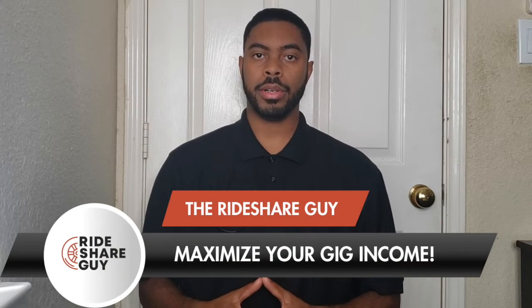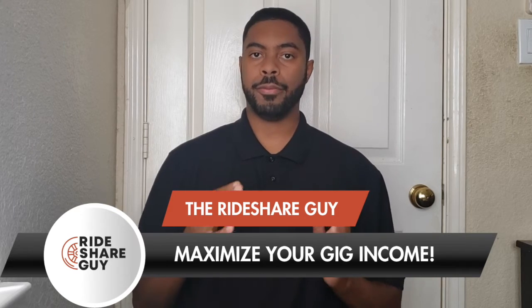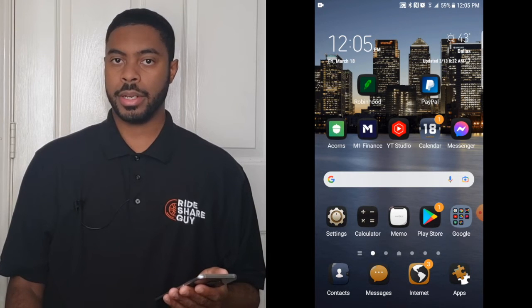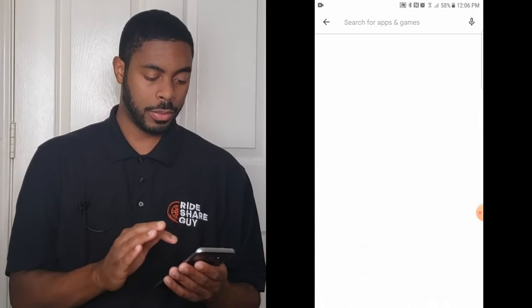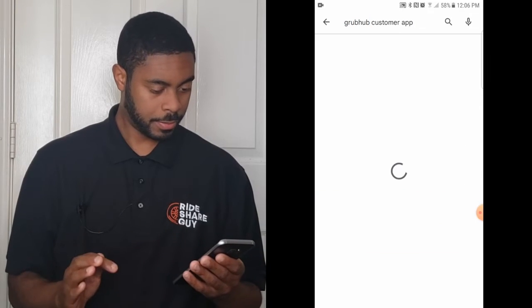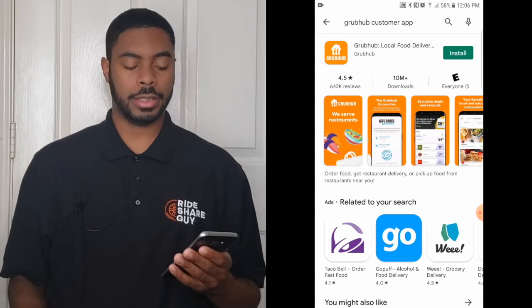Hello everyone, this is Elijah with the Rideshare Guy, and in this video we're going to be giving you a tutorial of the Grubhub customer app and showing you how to place an order with Grubhub. It's important to note that Grubhub does have two apps — one for drivers and one for customers who want to order food. You'll need to go to the Play Store or the Apple Store and type in 'Grubhub customer app' and install it.